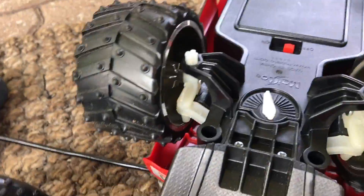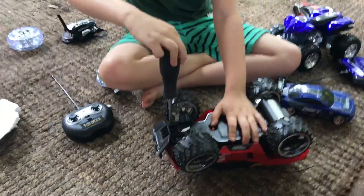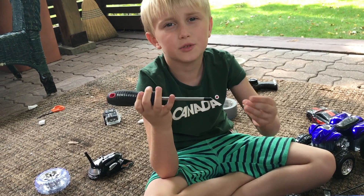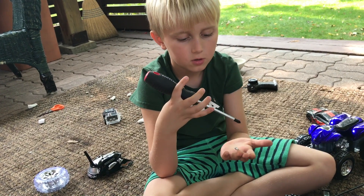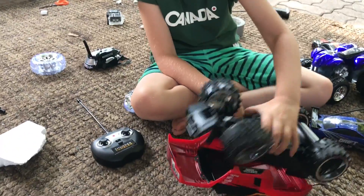We're going to be taking off the wheels, taking this thing apart, taking these off, and then taking off the shell. And you know what's smart about this thing? It has a magnetic end. I'm not sure if my dad used his magnetizer to do this or if it came like this, but it's pretty cool. And now we're just going to take these things off.